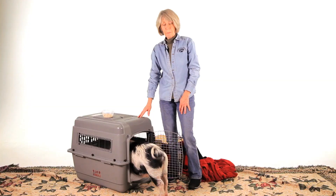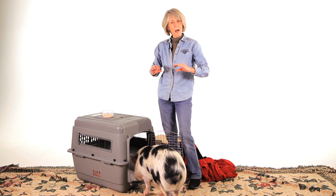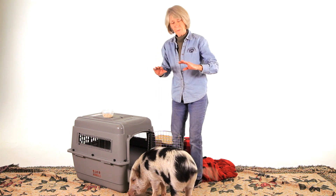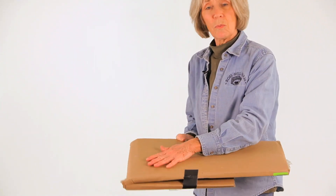If you're going on a long trip with the pig, you might want to put a corrugated box on the bottom of the pen — something nice and thick so that if they urinate on it, it will be contained in there instead of all over the pig.